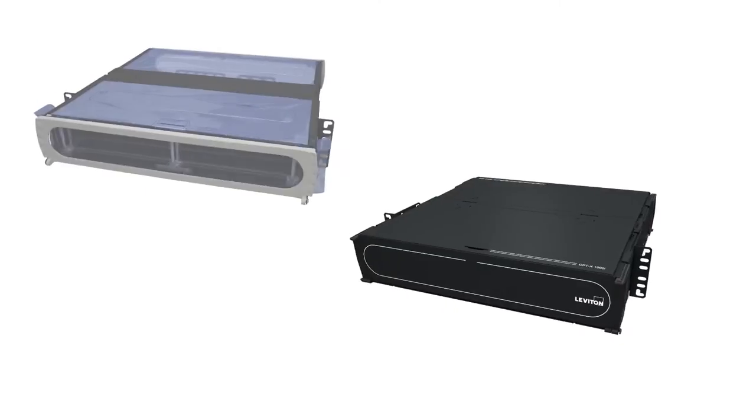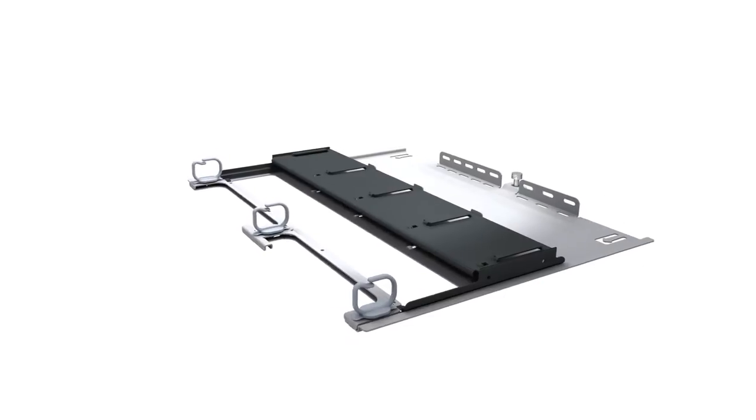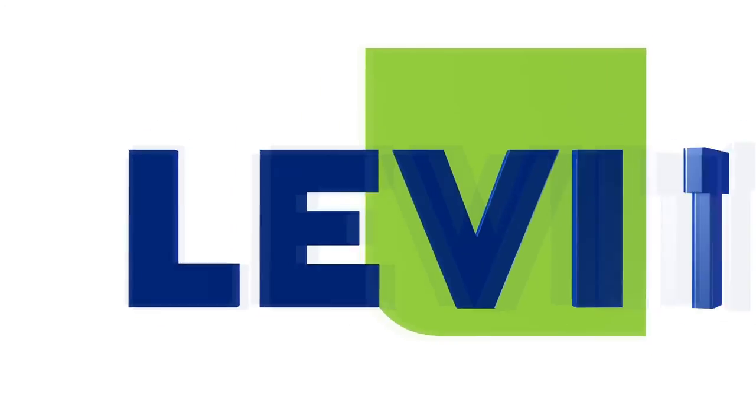The Leviton Optex HD system is the perfect solution for adding network density, saving space, and minimizing costs in your data center. To learn more about the system and to customize your enclosures, go to leviton.com/OptexHD.